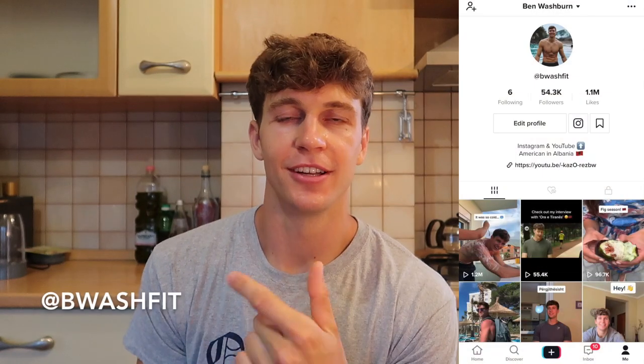If you do enjoy this video and you want to request what I cook next, follow me on TikTok and Instagram. I'll usually give a heads up before I do these types of videos and I like to see what people recommend I make next. Okay, let's get started.